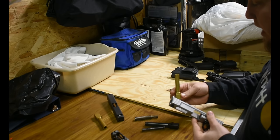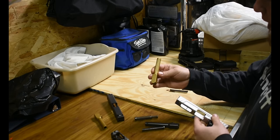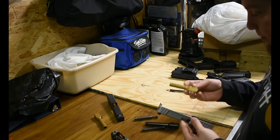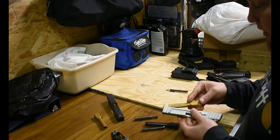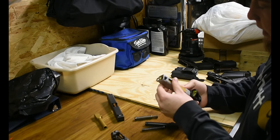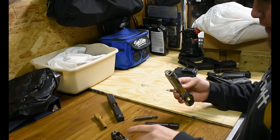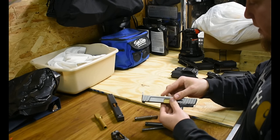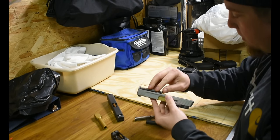First we'll put the Glock 19 barrel in — this is actually the stock barrel for the Glock 19 that I customized, so it is a regular Glock barrel. The Glock 19 barrel is a little bit short, but it does lock up in here great. We'll now try the Glock 19 recoil spring.